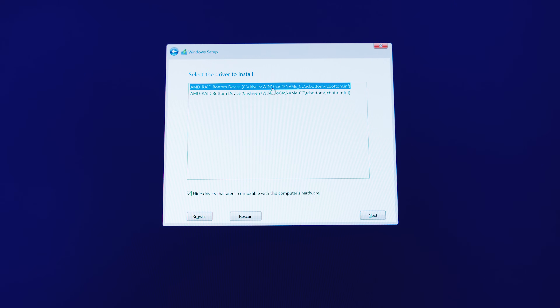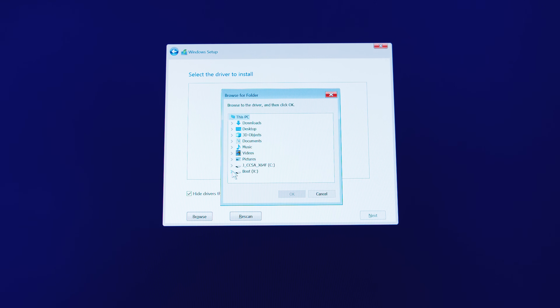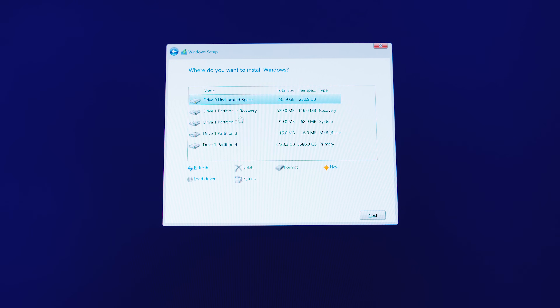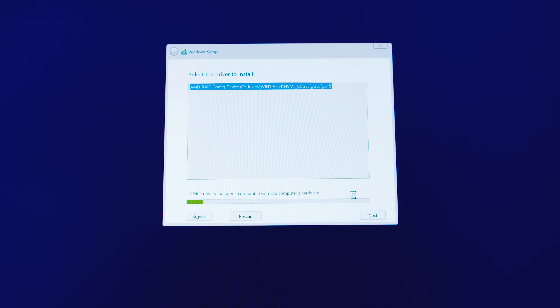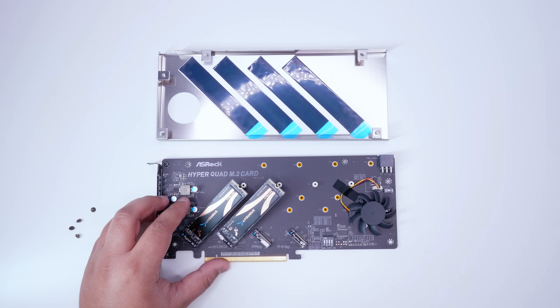You can install the driver package after you've already installed Windows, but most of the time it doesn't really work correctly. So if you're doing a setup like this — RAID 0 or even RAID 1 — with one of these M.2 enclosure cards and Gen 4 drives, I'd suggest installing the drivers before you install Windows. It'll make your life a lot easier. We actually figured this out almost two years ago when we built our Threadripper server.